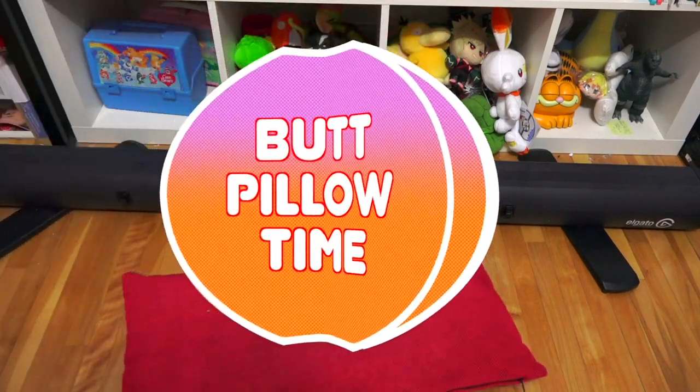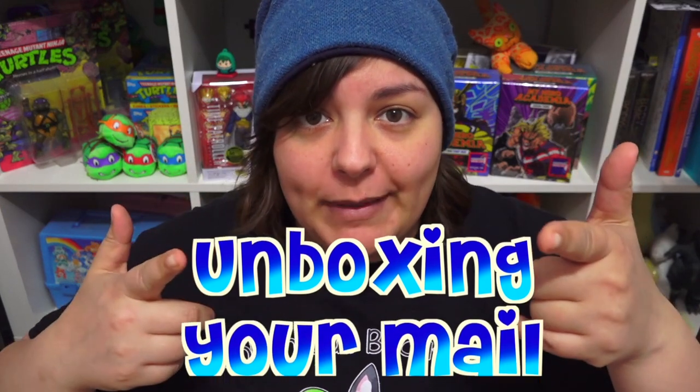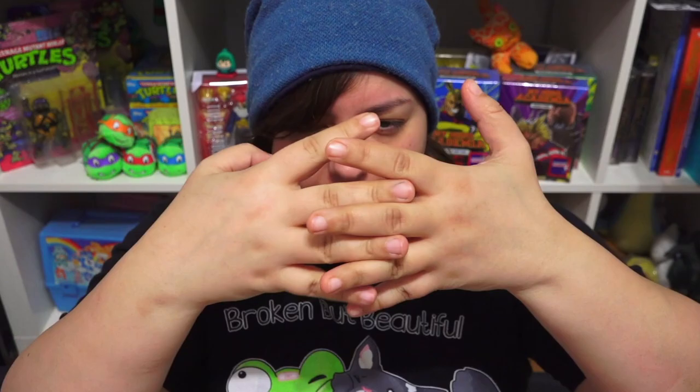Need I say more? Butt pillow time. Hey dreams and welcome to another unboxing your mail. It's almost like butt pillow time and unboxing your mail go together.